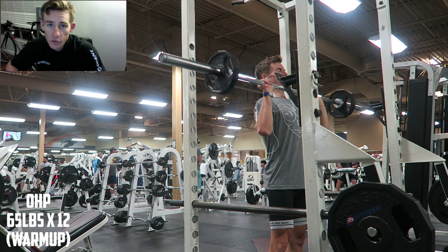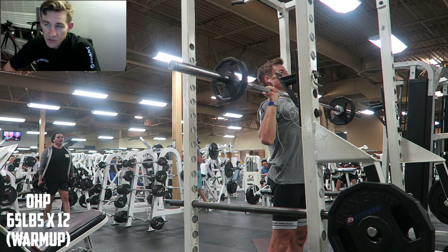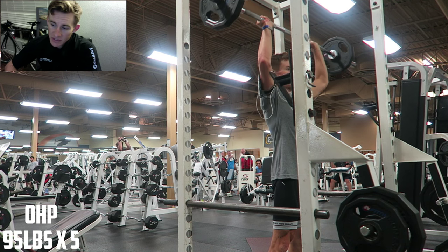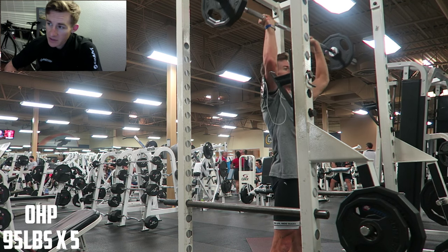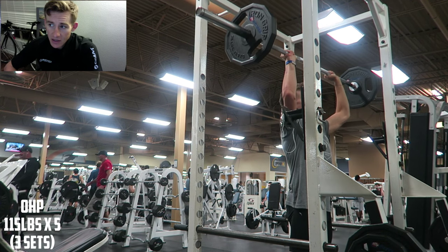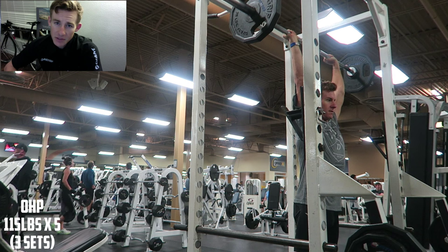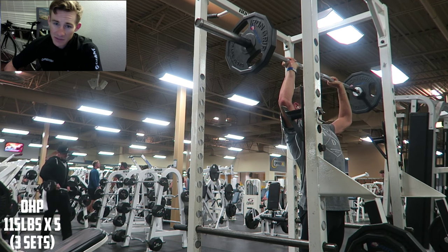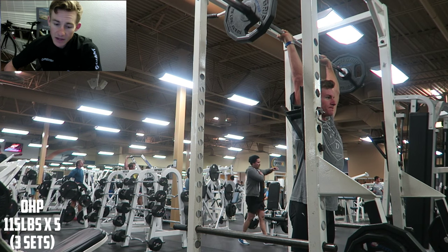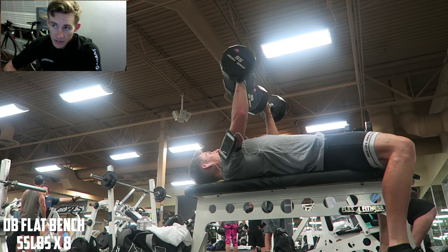All righty guys, I wanted to do a quick voiceover to let you know how this training session went. It was actually pretty good. You're seeing me start with my overhead press and then move on to bench. I'm restarting all of my pressing movements - just going back to weight that's controlled and that I feel the best at. Right now it's gonna be 115, working through 115 for five reps on my overhead press, and I can manage 80s on the flat bench right now for five reps. That's where I'm gonna be starting.